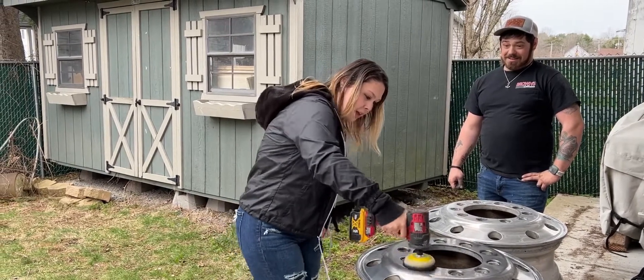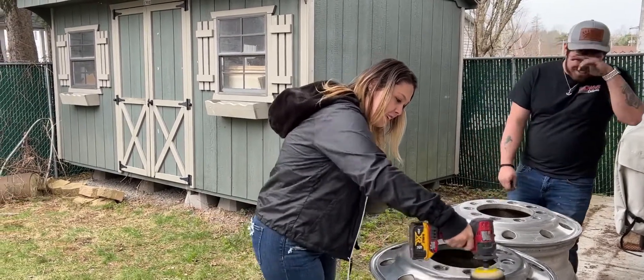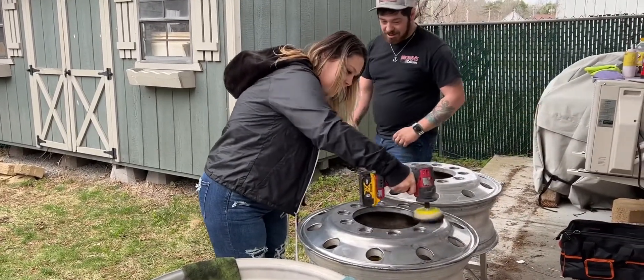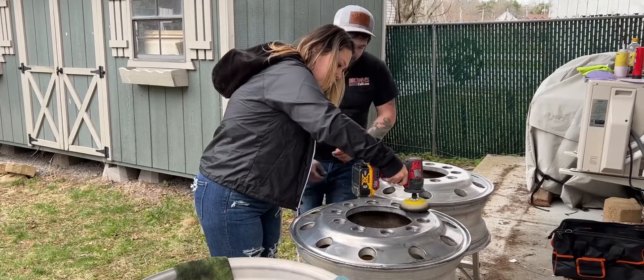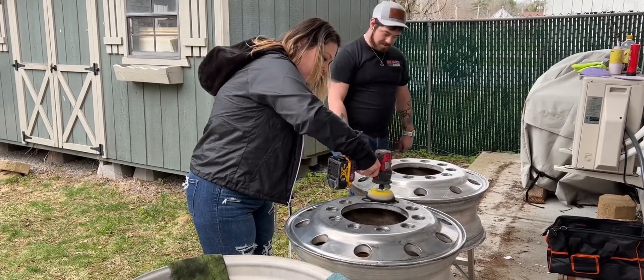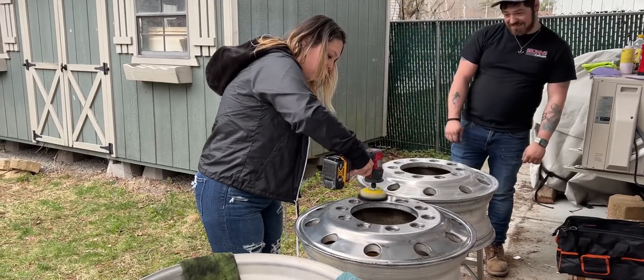This thing has a mind of its own. I'd say you're doing pretty good. Well, you just got to hold it. Don't hurt your wrist. There you go, you're getting it now. You got it. I don't need two hands. I've been doing it with one.